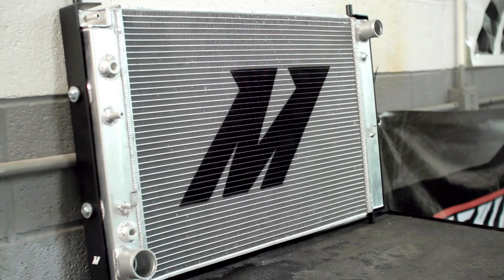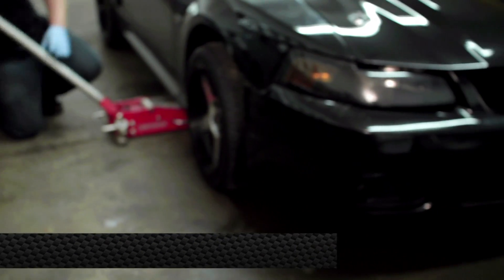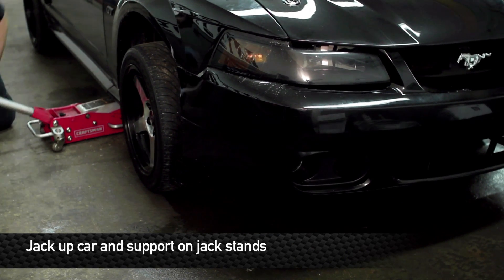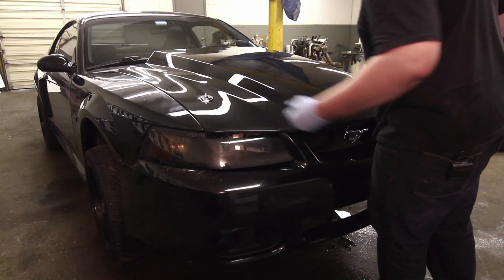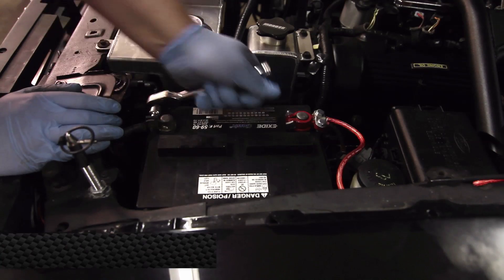Now that we've got the radiator assembled, let's jack the car up and put it safely on jack stands. Once the car has been securely placed on jack stands, let's pop the hood, find the negative battery terminal and disconnect it.